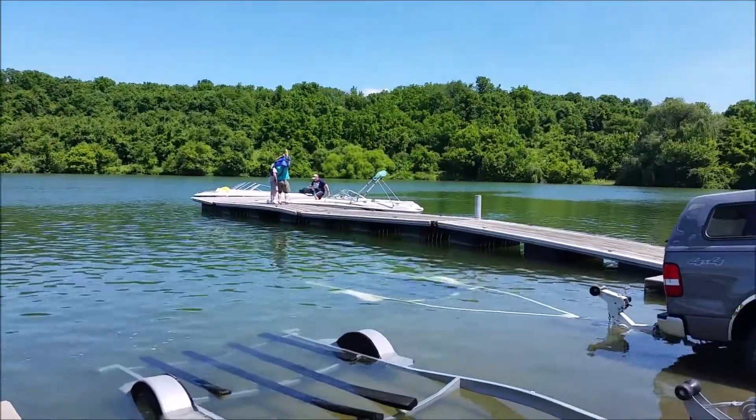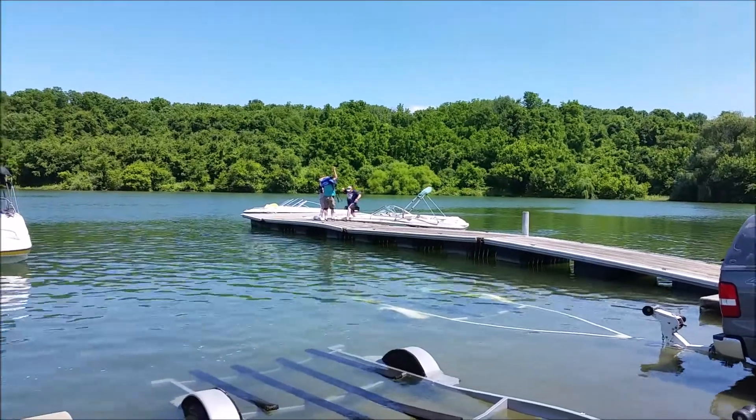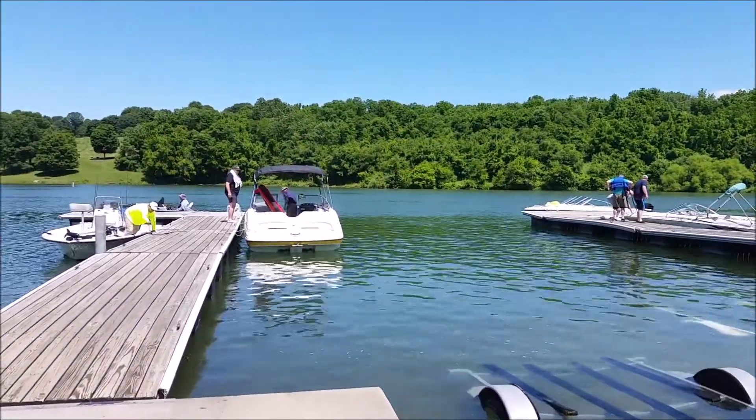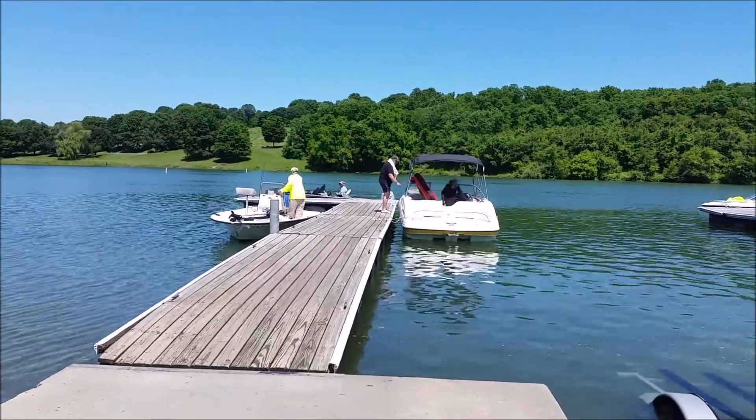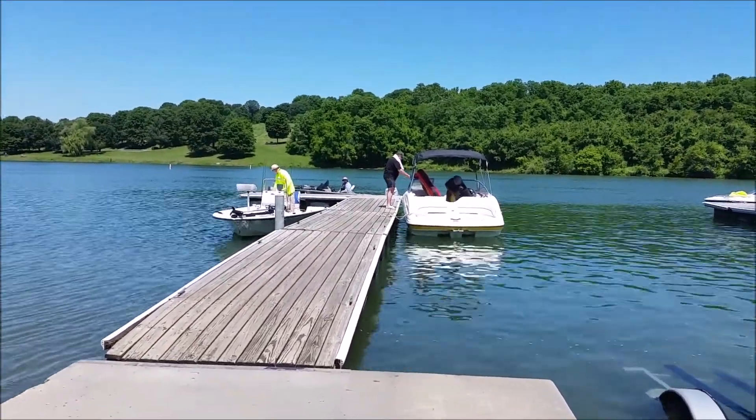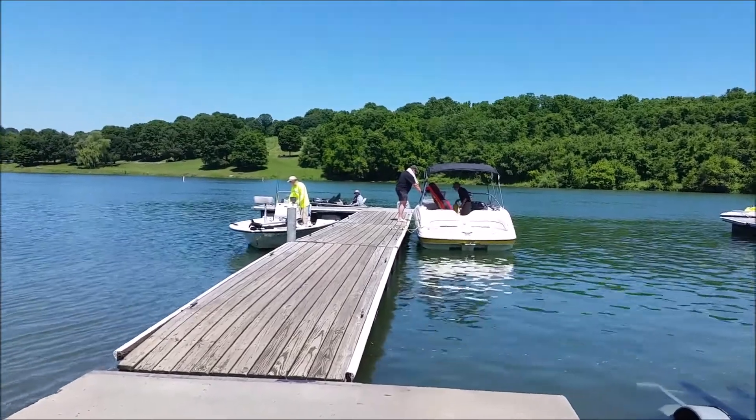Busy day on Blue Marsh. People heading out to go water skiing and tubing. We're coming in — we caught two fish for the day: a big catfish and a pumpkin seed.